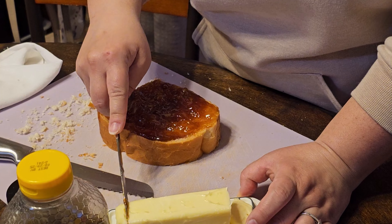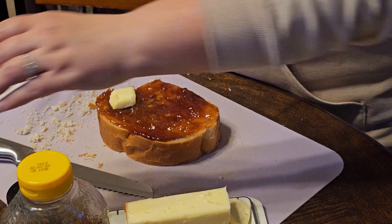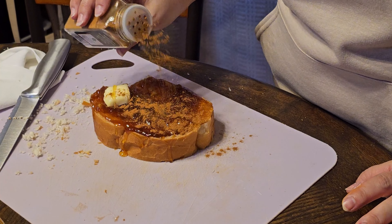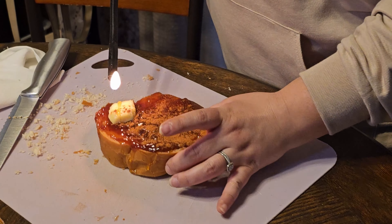Next is butter. That's a lot of butter. I don't really have a torch to melt it a little bit, but we'll try to do that. Honey — we're going to drizzle some honey on it now. I'm just going to drizzle this like a fancy person, getting it all on there. And last but not least, just sprinkle some cinnamon on it. Kids, do not try this at home.